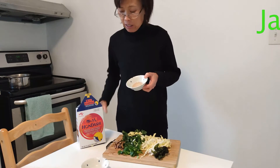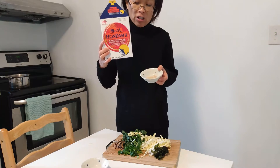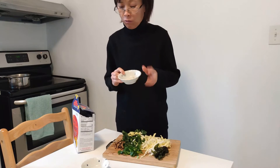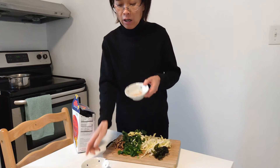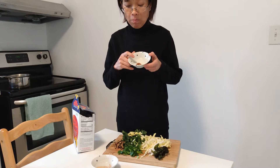The second ingredient is this one — it's called dashi. It's a kind of fish powder. I have a teaspoon of this fish powder, then one teaspoon of the soy bean paste.